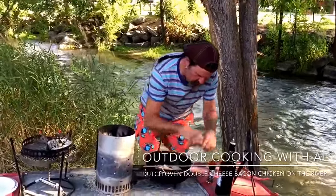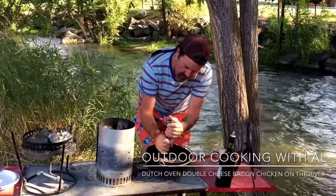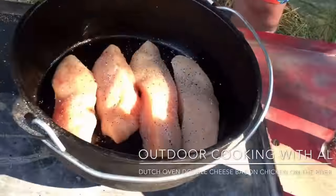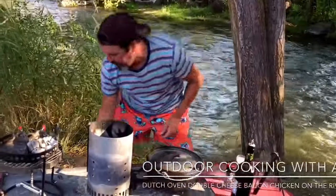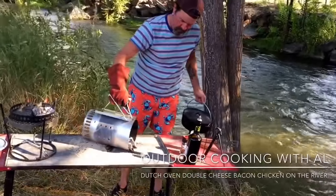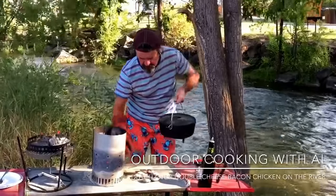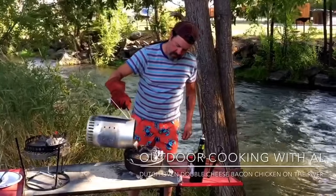I'm going to put a little salt and a little pepper on the chicken. I'm going to cook this for about 15 minutes, and then we'll add the cheese and the bacon and the rest at that point. At 400 degrees with the 10-inch Dutch Oven, we want eight coals on the bottom and 16 on top.